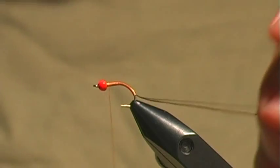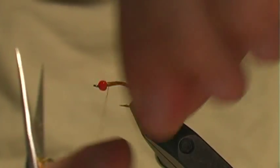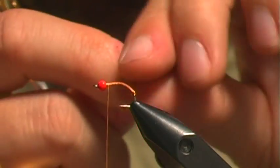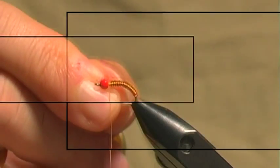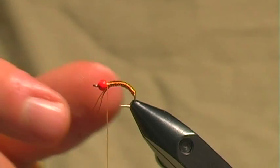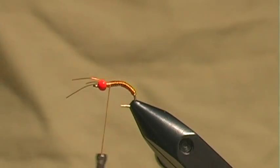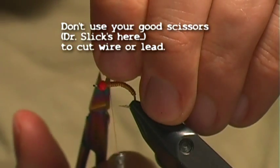Up to the thorax. Now we just take our three pieces of wire and wrap them in a smooth, nice, consistent wrap all the way up to the thorax area. Once I'm at the thorax area, I'm just going to go ahead and tie off the wire, build over the top of that, then grab my wire cutting scissors and snip that off.